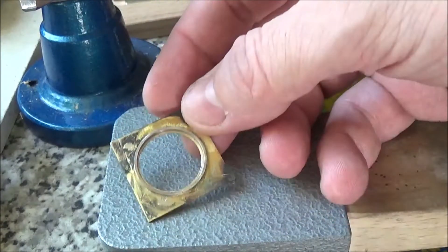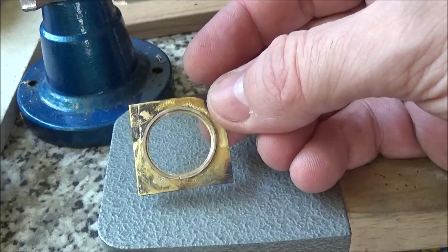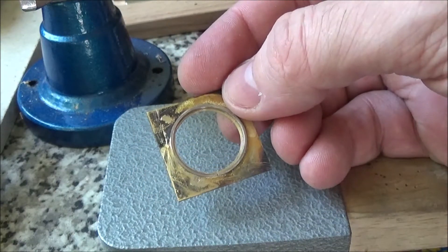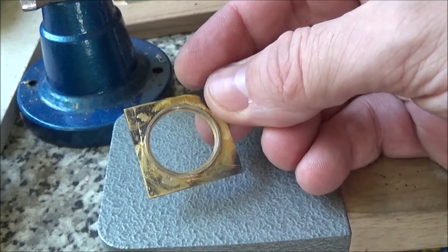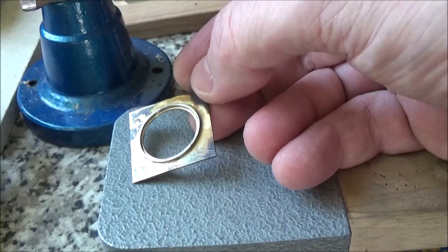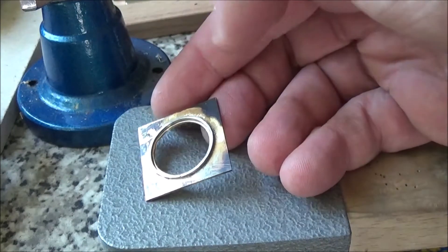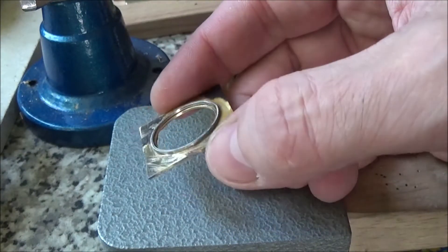So I'm going to need to clean this up. I'd love to drop this in my pickle, but I checked the parcel tracking and my pickle machine won't be here for about another week, so I can't pickle it. I could buff it up with a buff stick, file these bits off, clean this up, but I'm going to hold off for the moment.